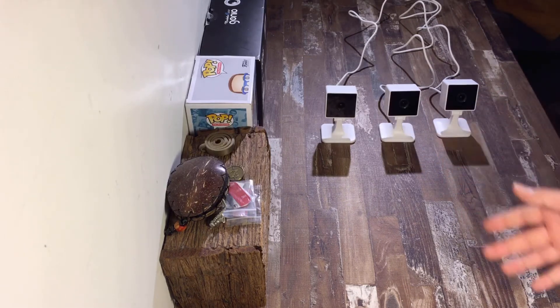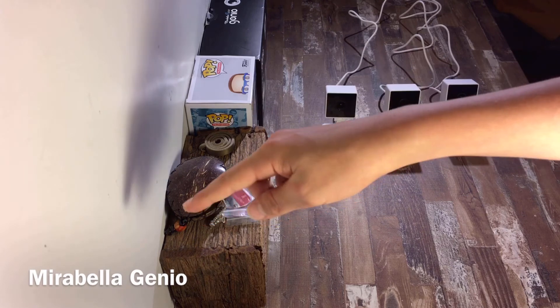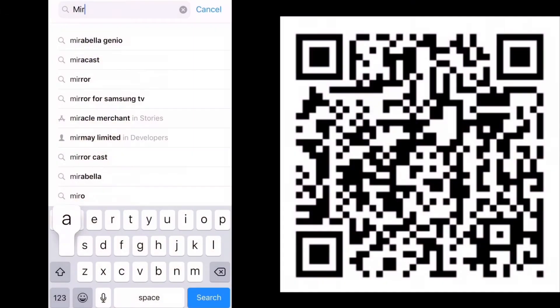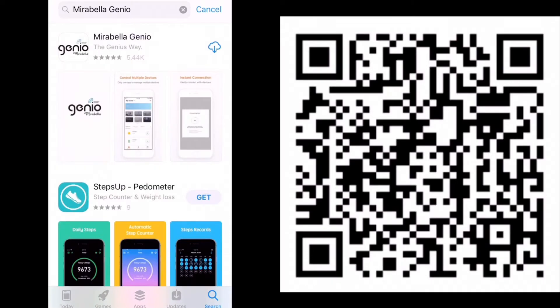Once the tone is heard, you can go ahead and start downloading the Mirabella Genio app. The spelling is just down in the corner there. You can type in your app store 'Mirabella Genio' or you could scan the QR code on screen now.